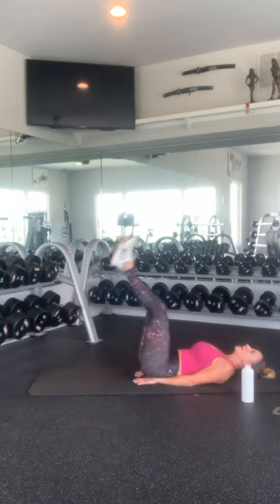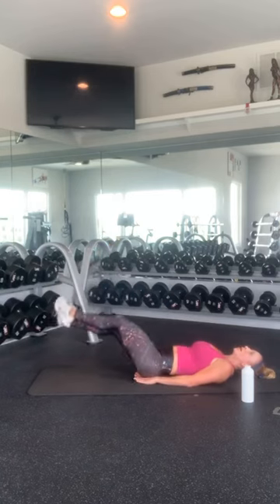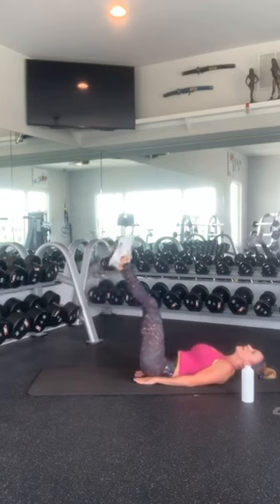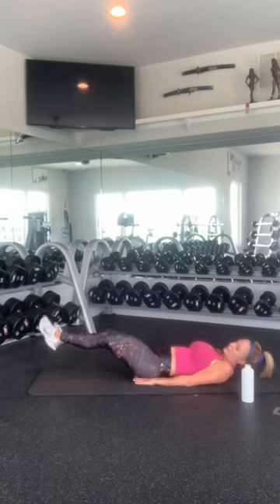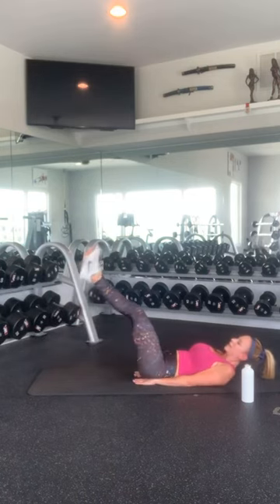Leg lifts. 1, 2, 3, 4, 5, 6, 7, 8, 9, 10, 11, 12, 13, 14, 15, 16, 17, 18, 19, and 20.